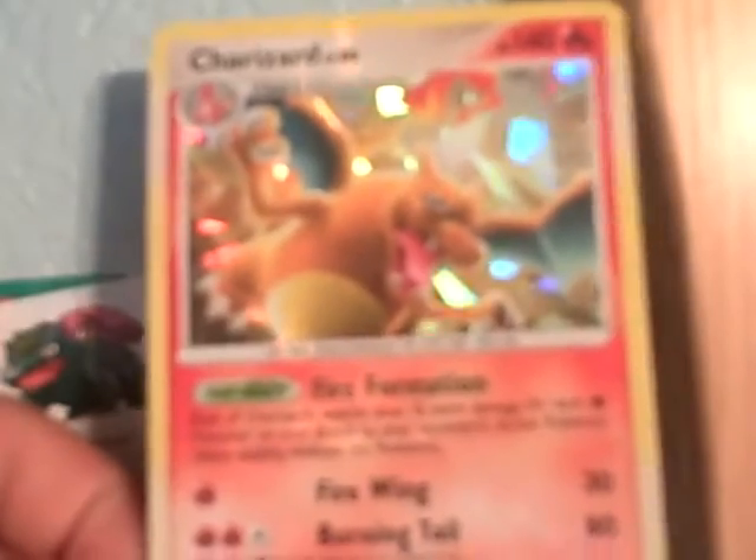But let's start reviewing the card. Well, it's Charizard so there's not much to complain about — Charizard's a pretty epic Pokemon. Something also really cool is it's number one.